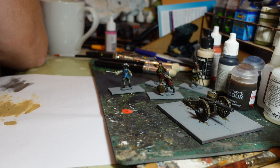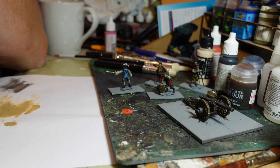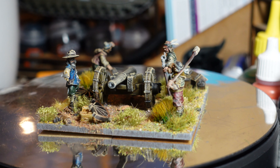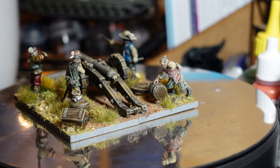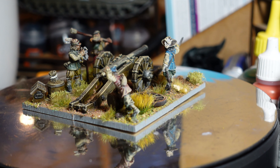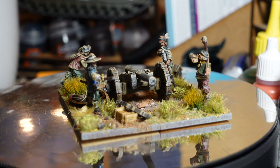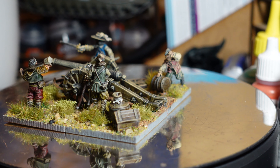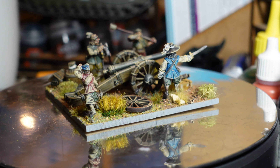For the skin I used my standard approach - pale skin base and then a wash. This time I used Dark Oath Flesh Contrast paint over the top and I really like the effect. It's almost like highlighting the flesh without actually highlighting it, which is great. They've had a wash with Null Oil because I wanted that darker look. Now I'm going to position them on the base first, then dry brush them after they've had a varnish.